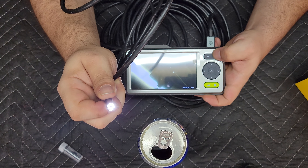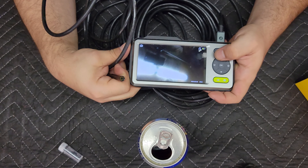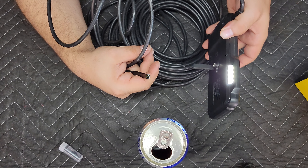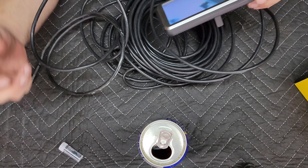You can control the luminosity of the light as well - it has three different brightness settings, which is pretty cool. And there is also a flashlight on the back of this thing, which is kind of cool.